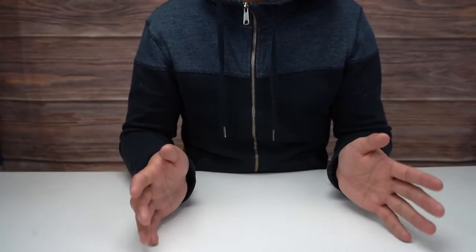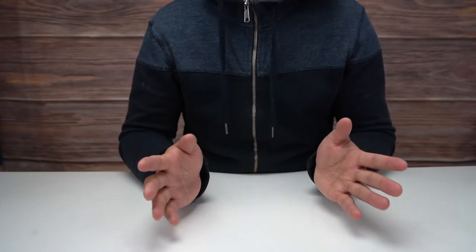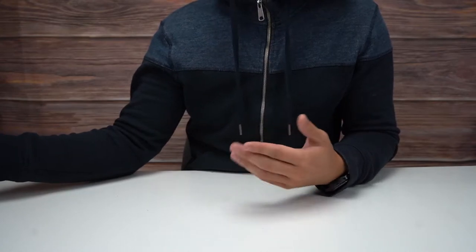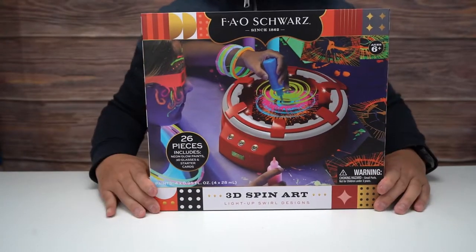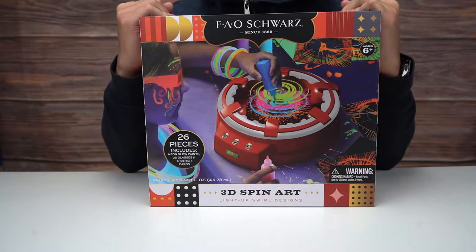Hey everybody, how's it going? Welcome back to another video. It is December now. I did take off last week, that's why there wasn't a video. But for this month, I've decided to take a look at these toys from this line — the FAO Schwartz Target exclusive toys.